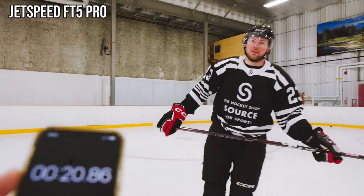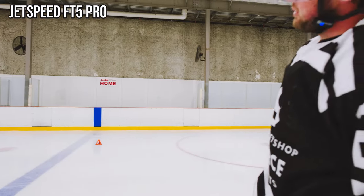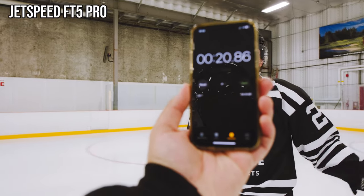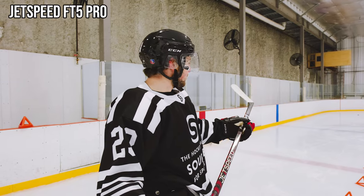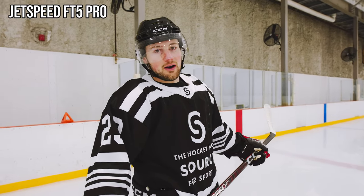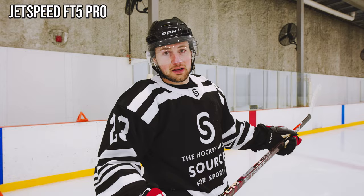2086. Stick handling felt good. Shot was kind of iffy — that might be user error — but overall really nice feeling stick. The FT5 Pro felt good through the cones, stick handling felt nice, but my shot was a bit off.